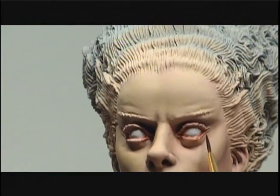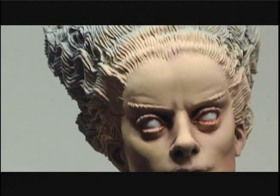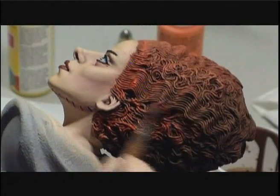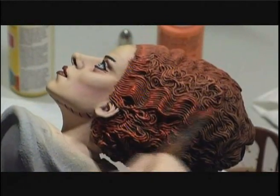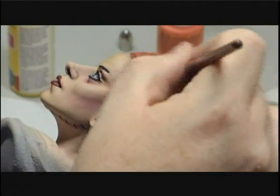Then detailing the faces — Phil takes his time and really focuses on how to achieve realistic eyes. After that, it's on to the hair. This section is really specific to the bride's hair, but the technique is universal, so it can be used for other hairdos.